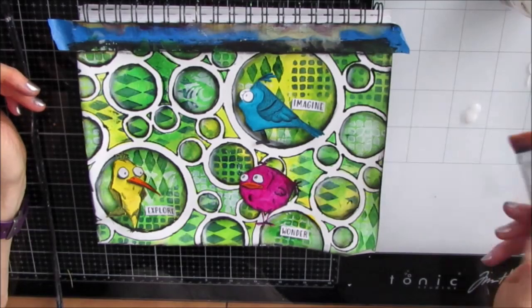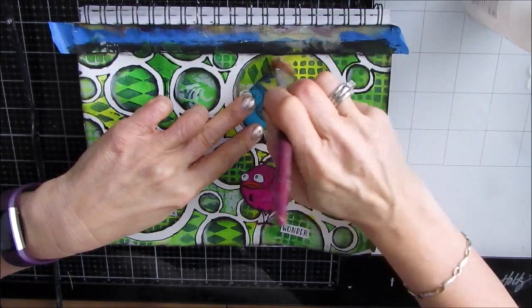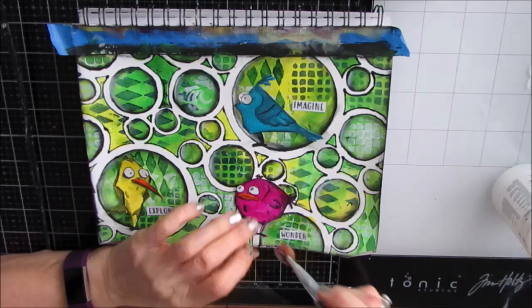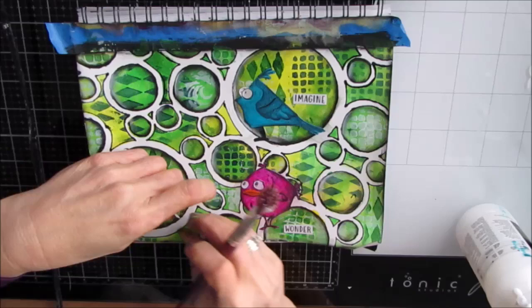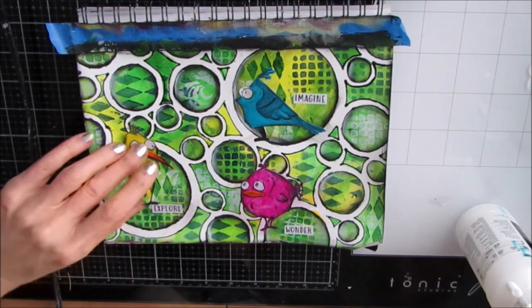After giving that a dry, you can see how those circles seem to have suddenly gotten deeper — that's because of the shading. Now I'm just putting down the words: 'explore,' 'imagine,' and 'wonder.' Having those sentiments in my stash ready to go makes it easy to finish a page and saves time in the actual creating. Check out my 'build your stash' videos, which show you quick easy ways to build your stash so you can just pull from it and use it on an art journal page quickly and easily.